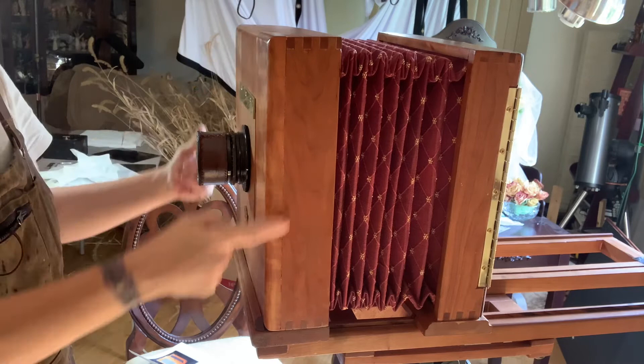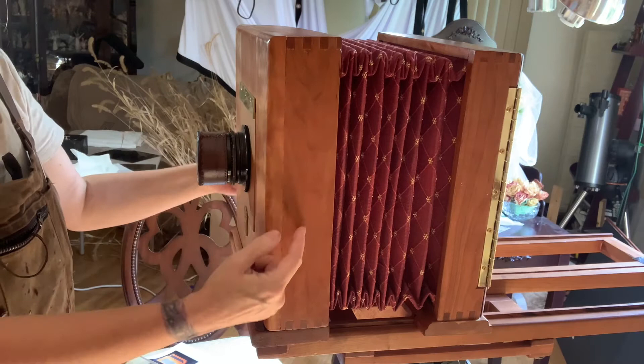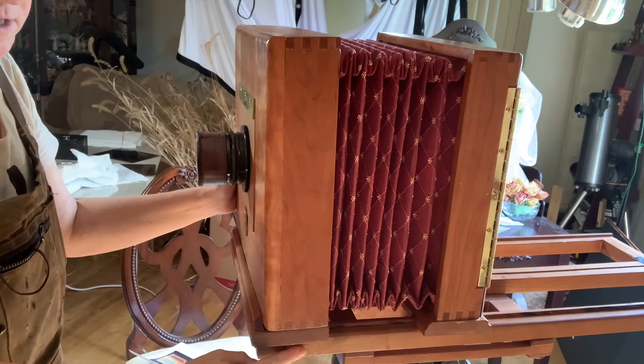The bellows fit right into the front standard and are actually really snug up to that point inside the camera. Same thing for the back — this is the back standard, that big square, and the bellows go right through to the very back. The whole thing sits on this, which is called the tailboard.